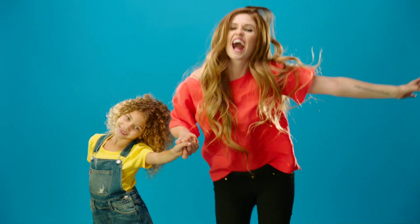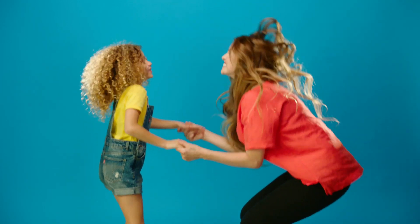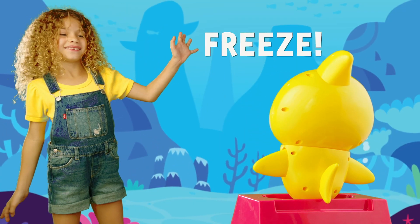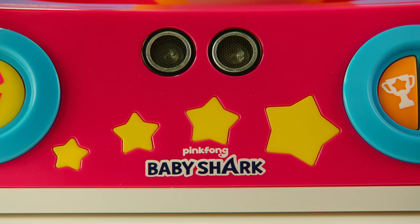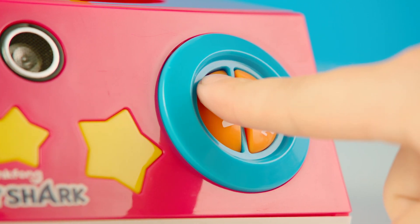Baby Shark do-do-do — Baby Shark! In the play game, watch and listen for Baby Shark's instructions, like freeze. Stay frozen, or Baby Shark will know if you move. In the play game, try to keep all four of Baby Shark's stars lit at all times. Press the play game button again to switch songs between Disco Sharks and the Baby Shark remix.